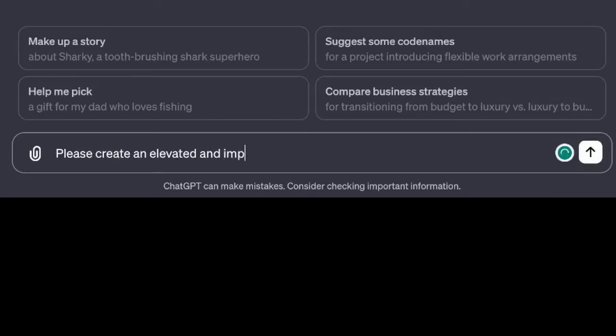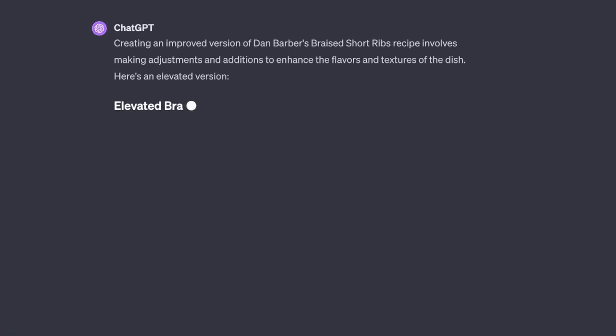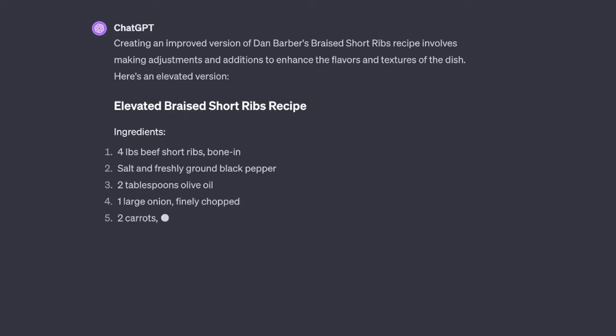ChatGPT, please create an elevated and improved version of Dan Barber's braised short rib recipe. Creating an improved version of Dan Barber's braised short ribs recipe involves making adjustments and additions to enhance the flavors and textures of the dish. Here's the elevated version.